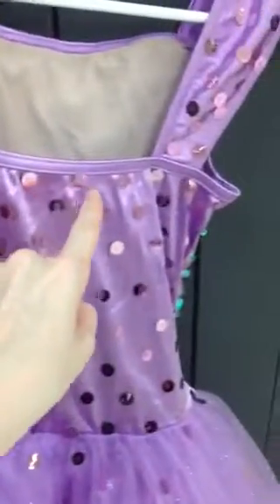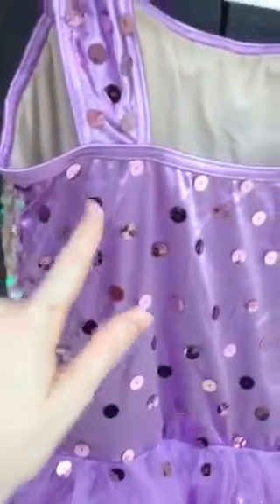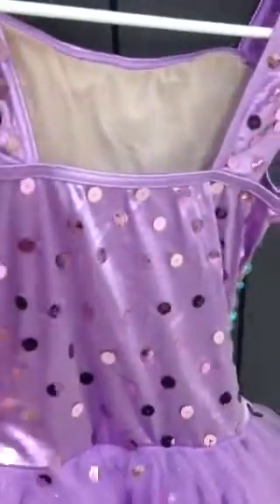If you look very closely, she made a pattern. She did a whole line, and then after she did this line, she went and did a second line but went in between. See how she did that? She went between, between. That kind of helps give you a pattern as shown.